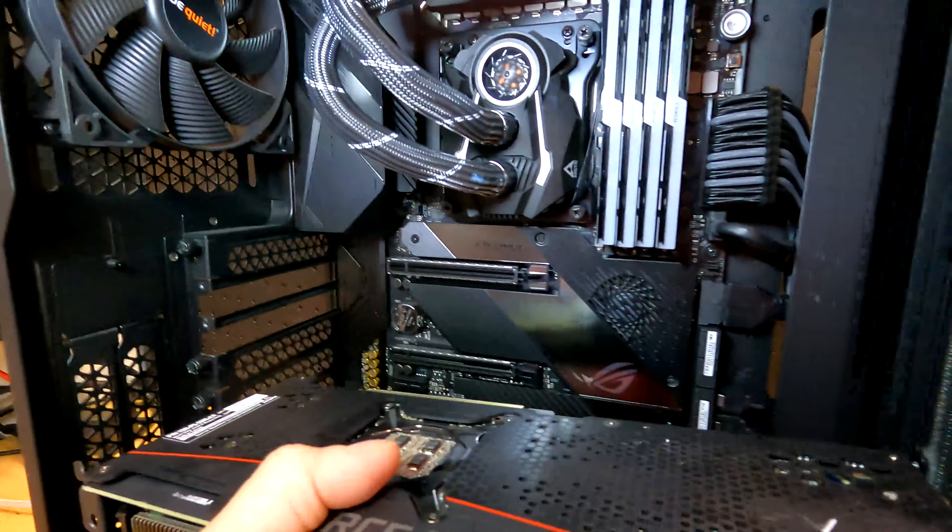You see how easy that came out? No struggle, no fuss, and no damage to any components — versus using a metal tool where you could get in there and cause some serious damage.